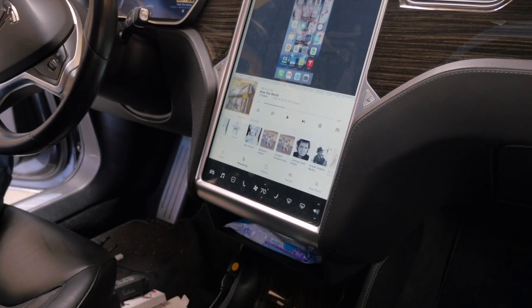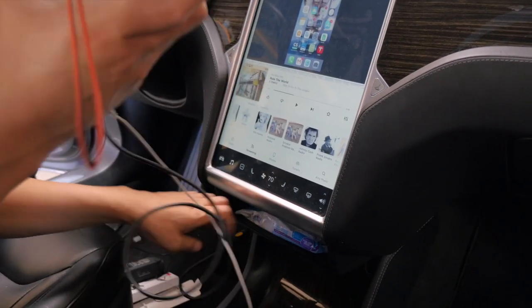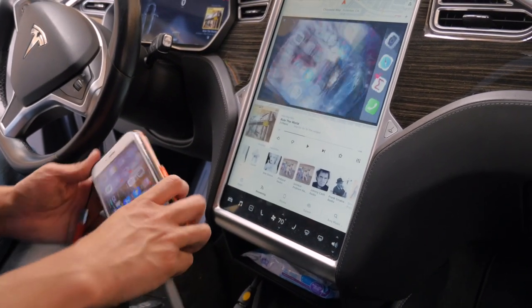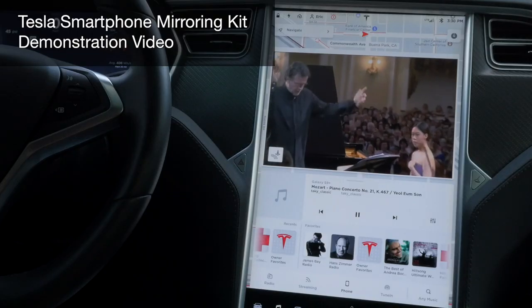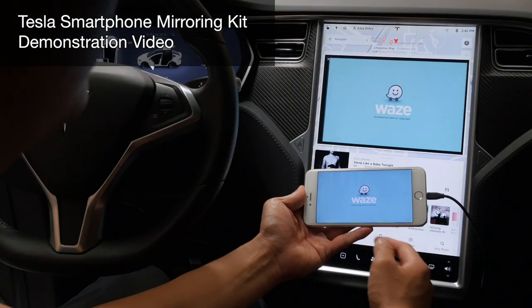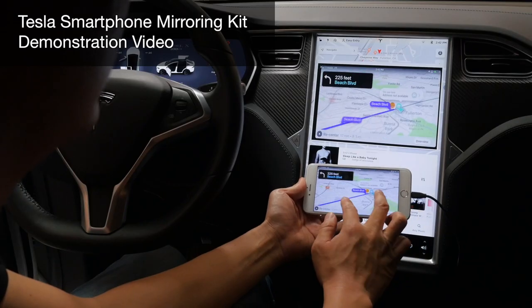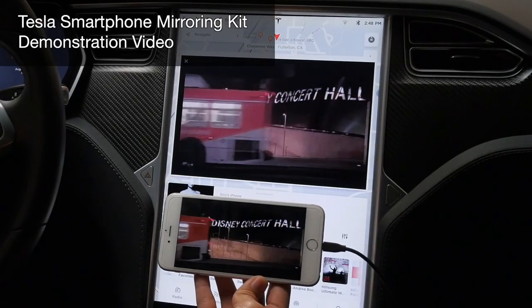Now we just have an HDMI cable sticking out and we're getting power from our USB. That finalizes our installation. If you want to see a demonstration of how this works, check out our other video demonstrating this product, which works for both iPhone and Android. This device is compatible with all Model X and Model S. If you have any questions, drop a line below, email us at info@bsonic.com, and don't forget to subscribe to our channel. Thank you.